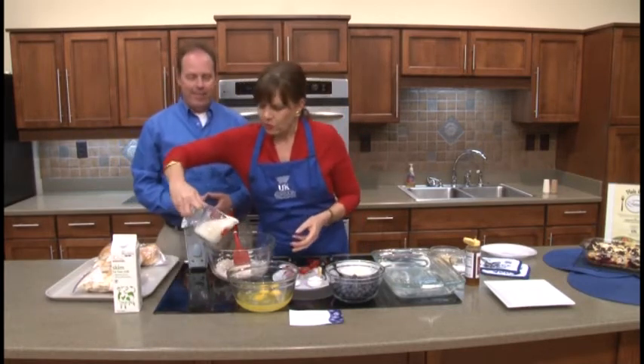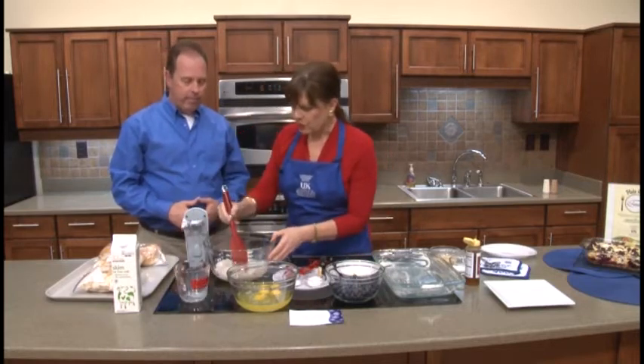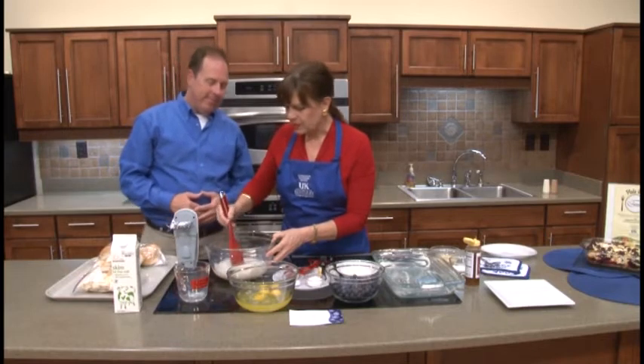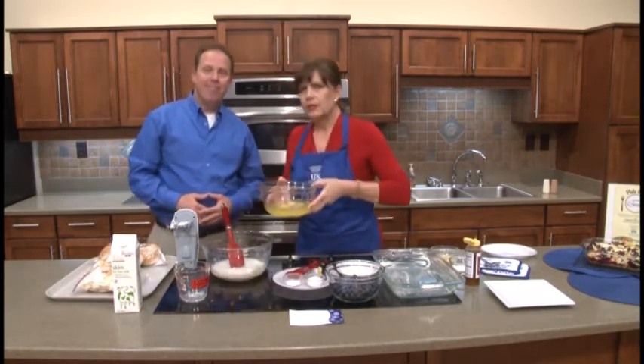Then we're going to add the rest of the milk and just kind of dump everything together. So we've got the milk going there, and we'll be able to blend this up in just a moment. Then we're going to be adding 9 eggs.